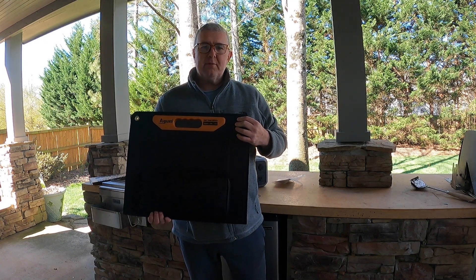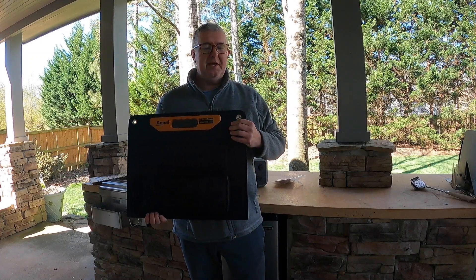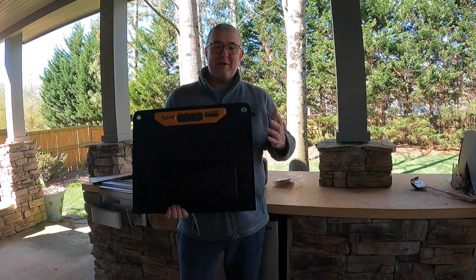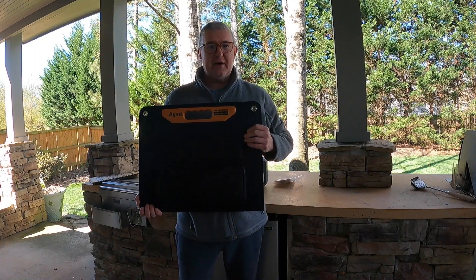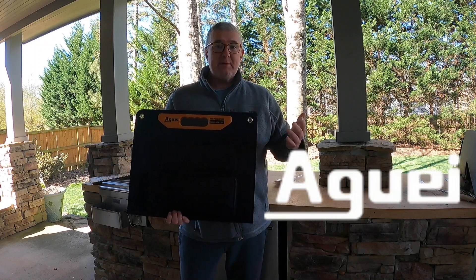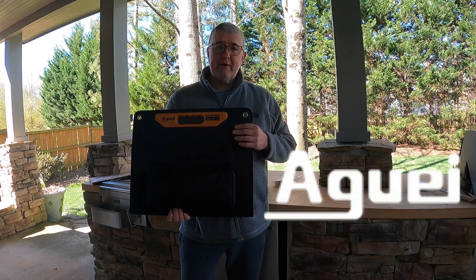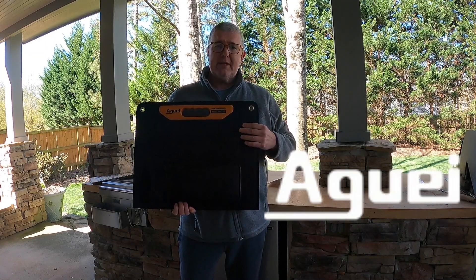Hey YouTube, Robert from Sherbourne Outdoors. Happy cold March here in Atlanta, Georgia — it's literally 32 degrees outside right now. So we're going to make this video pretty brief, but I'm very excited today. This is my very first sponsored video, where Agui sent me a 60 watt folding solar panel and asked me to give it a review. They saw what I did last summer with the Wattfund 500 watt power station, and I had mentioned I was looking for a solar panel, so they sent one over.